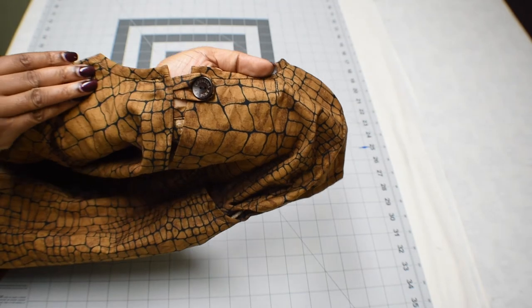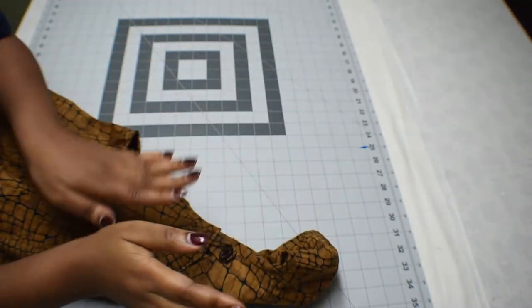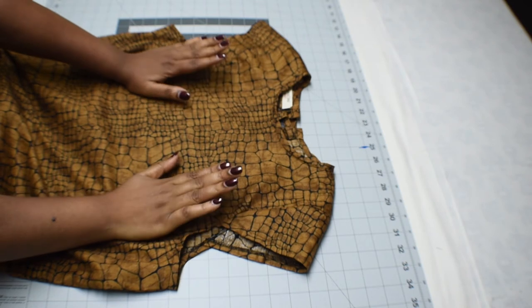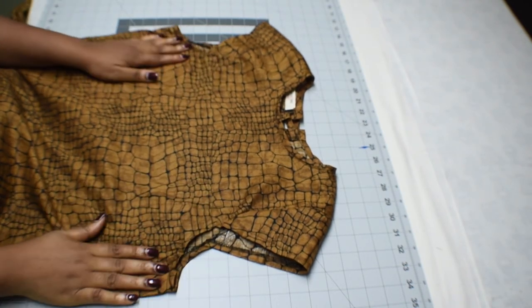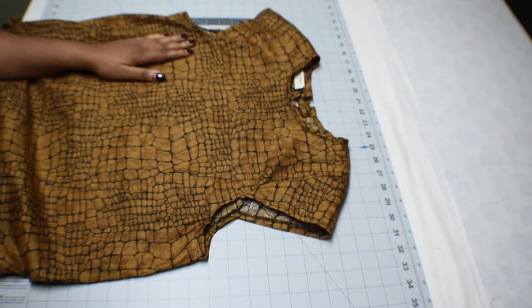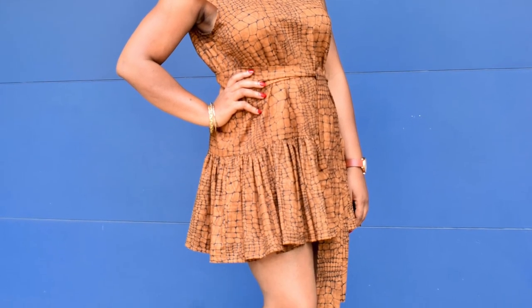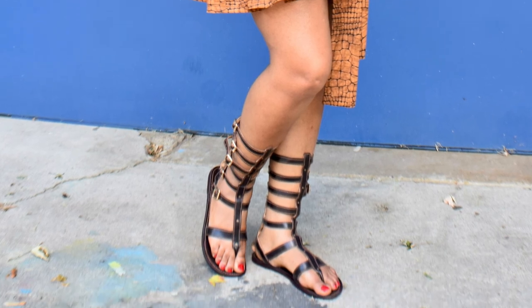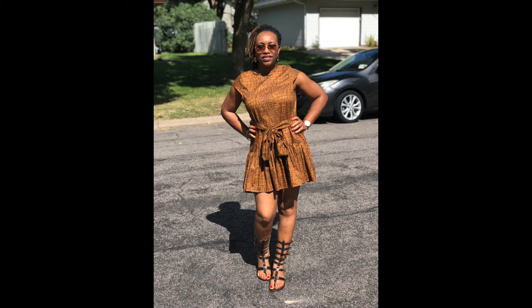That's it, guys — that's the end of the tutorial and that's what the back looks like. If you have any questions, leave a comment below and I will respond. If you have something in mind you'd like me to make, let me know. Thank you for coming by my channel — if you're new, please subscribe for more tutorials. If you're a returning subscriber, thank you for coming back. Stay blessed and have a wonderful time. Bye bye!